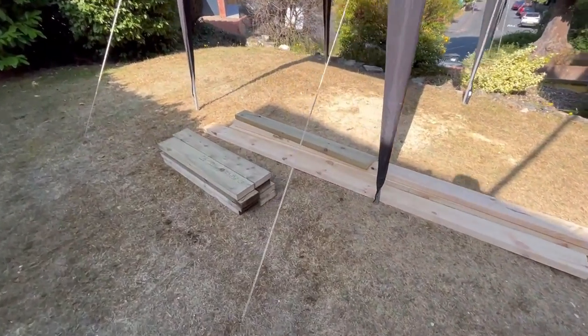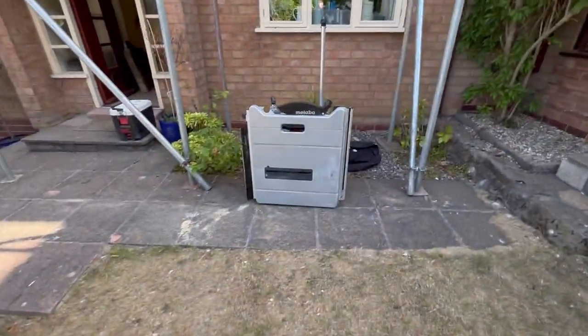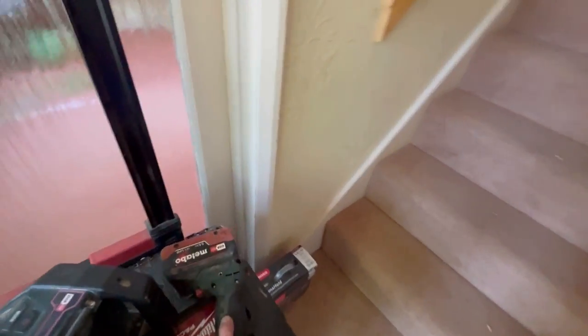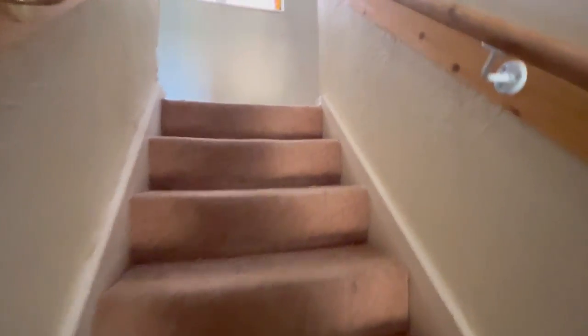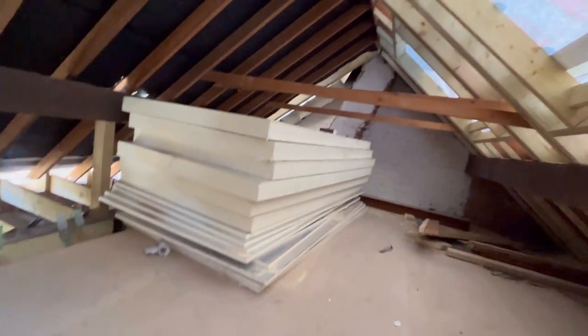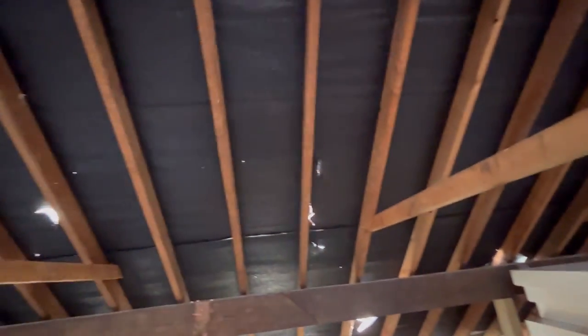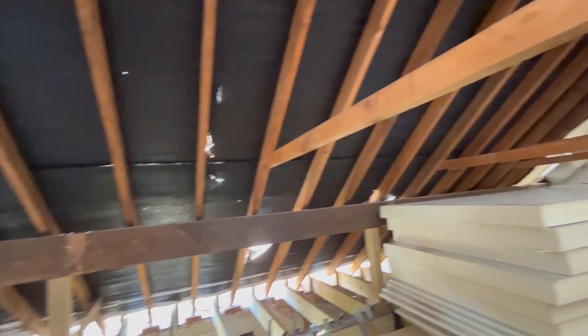So the timbers are all cut ready for the web of the steel. Saws out of the sun. Right, where's my water — keep hydrated obviously today. Let's get upstairs and get these collar ties taken out. Now the weight's off the roof, I'm happy to take out these collar ties so we can at least walk around for a little bit. We're going to move all this insulation to the side.